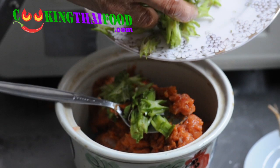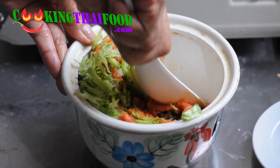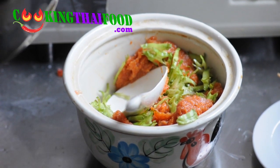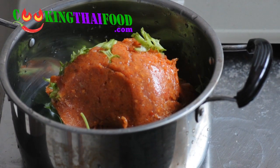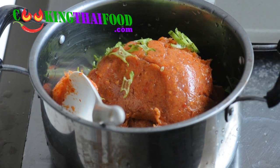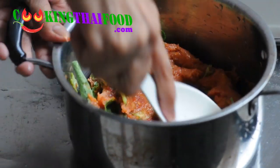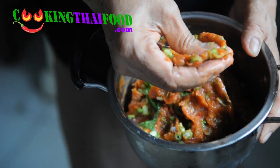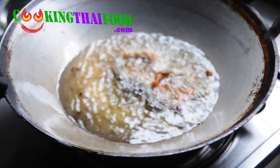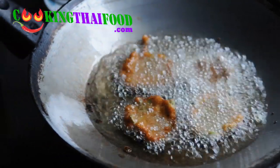Put all the sliced winged bean into the mixing bowl and mix, then followed by the basil leaves. The bowl is a little bit too small, so we move to a bigger pot — it's easier to mix everything together. So mix the fish, beans, and basil leaves together. Now we're ready to fry. This recipe can make about 20 pieces.